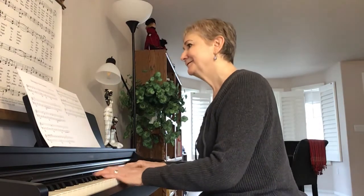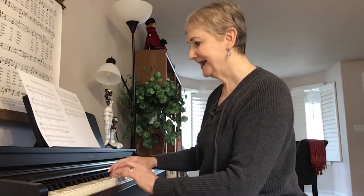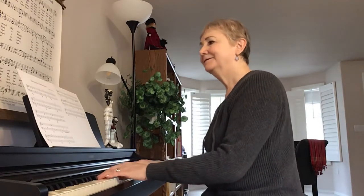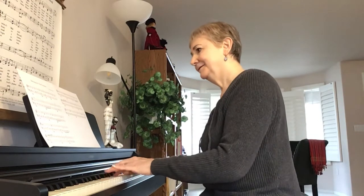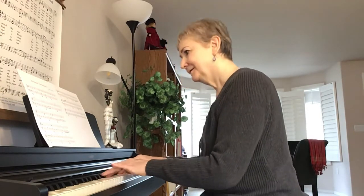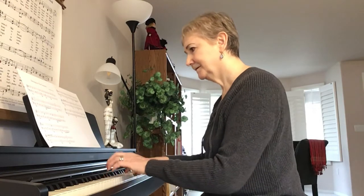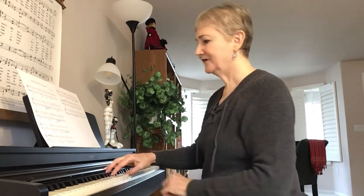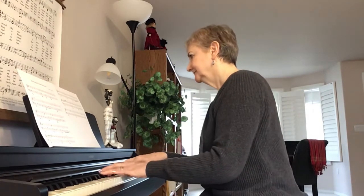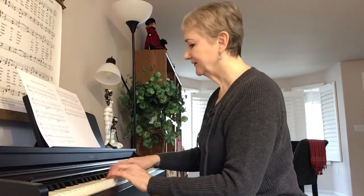Left hand first inversion, crossing finger 2 over — that's in measure 4. Finger 2 crosses over the C there. Finger 2 crosses C again.